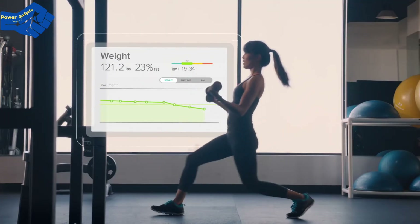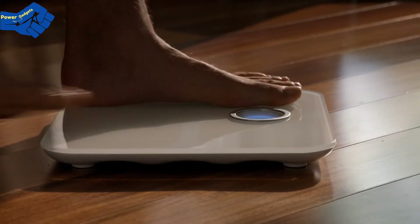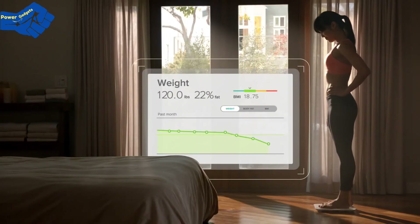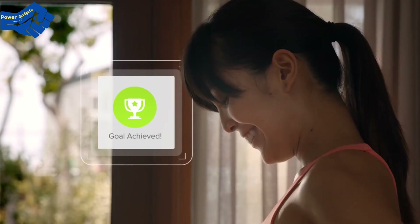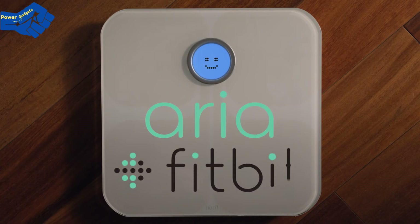Aria recognizes up to eight users and keeps your data private. Whether you're looking to lose weight, gain muscle, or start a new fitness journey, Fitbit Aria is a smarter scale for better results. Aria — from Fitbit.